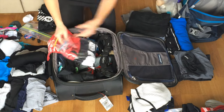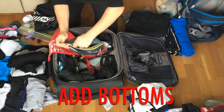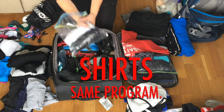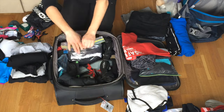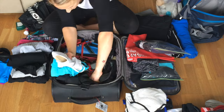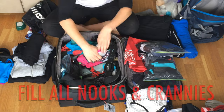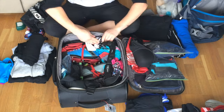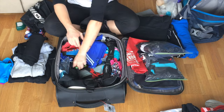I'll show you how it works. So, let's get started.